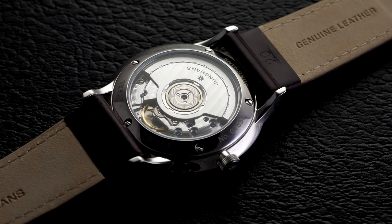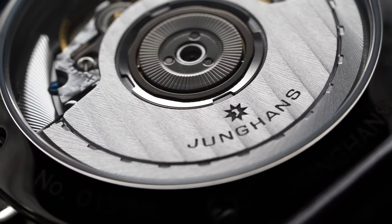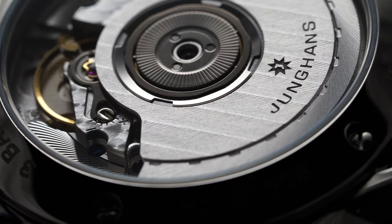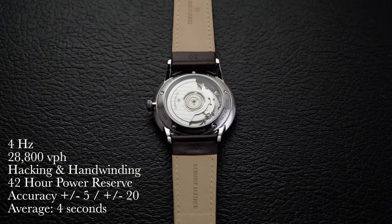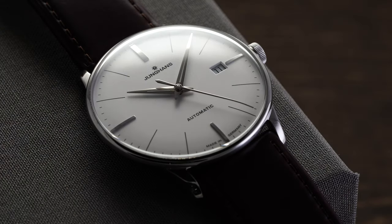Flipping the Meister Classic over, we have an open caseback providing a view of the automatic ETA 2892 within. This reliable ETA caliber comes with a decorated rotor featuring a Côtes de Genève finish that is signed. The movement also features perlage finishing and the inclusion of blued screws. It operates at 28,800 vibrations per hour (4 Hz), is hacking and hand-winding, with a power reserve of 42 hours. Accuracy is rated at plus or minus 5 to 20 seconds per day, with this particular version running an average of 4 seconds per day when tested across all different positions.